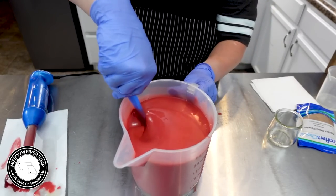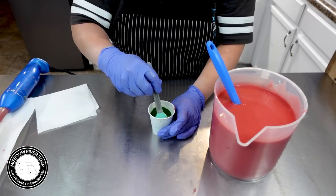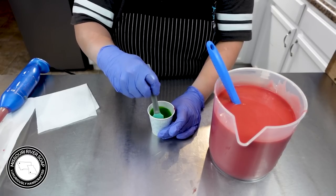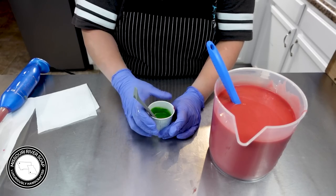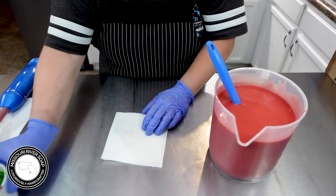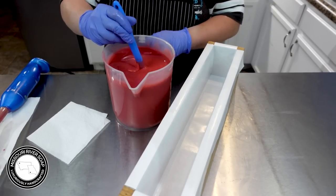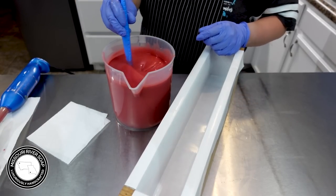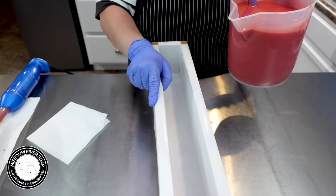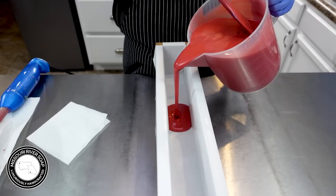That's getting better — look at that trace now! Stirring up this little bit of green — I don't think I need as much as I even put in there. It's super thin because there's no fragrance in it and no stick blending. I feel like this might actually be a better watermelon color than my last batch. Alright, let's get it poured in.